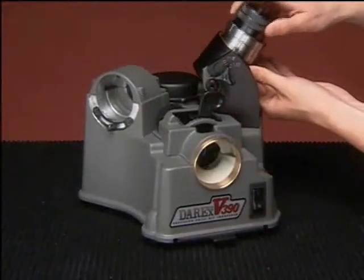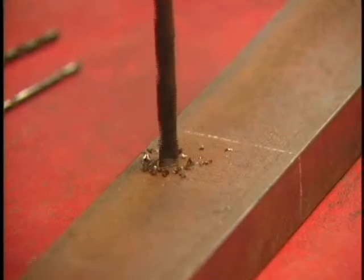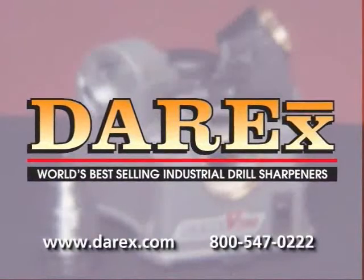Your model V390 is one of the lowest-priced industrial-grade sharpeners on the market and is capable of turning regular drills into self-centering, fast-cutting, high-performance drills. Consult your user's guide and our website for additional information and contact numbers.